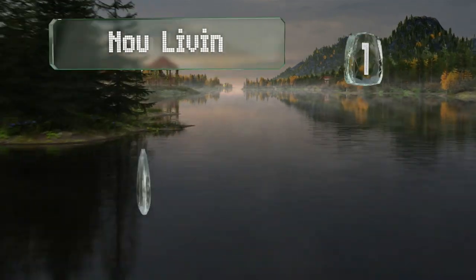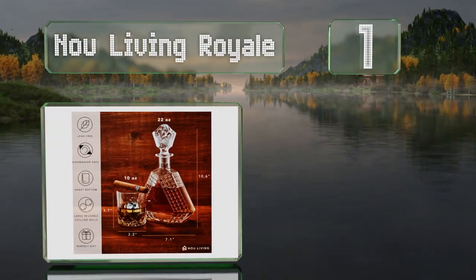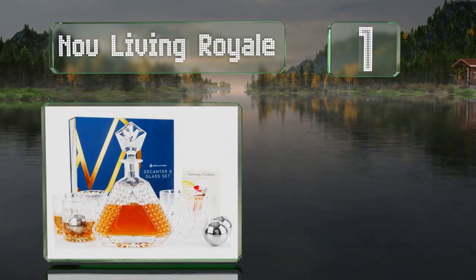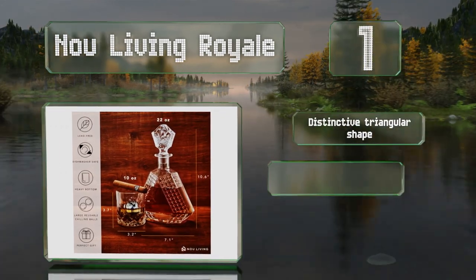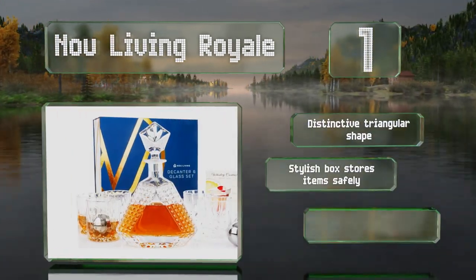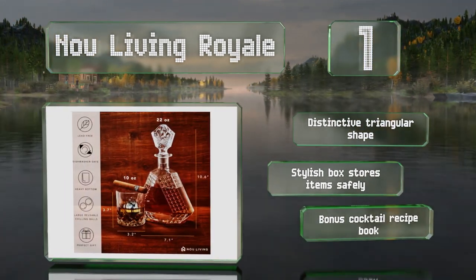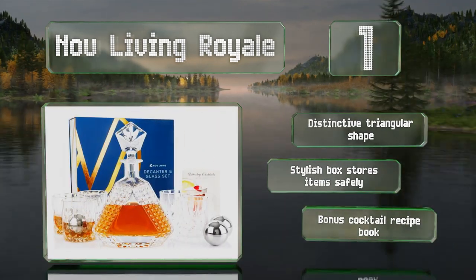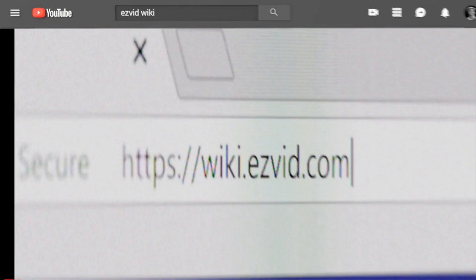Taking the top spot on our list, the New Living Royale is perfect for large groups as it comes with six tumblers and four chilling spheres to keep your drinks cold without diluting them. The rolled rim allows for a smooth pour while an airtight pentagonal stopper prevents evaporation. It sports a distinctive triangular shape, the stylish box stores all items safely, and it comes with a bonus cocktail recipe book.